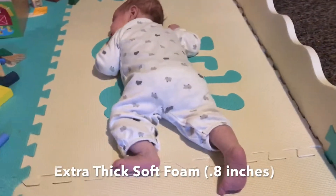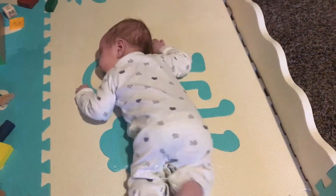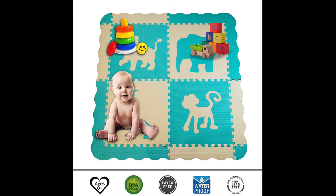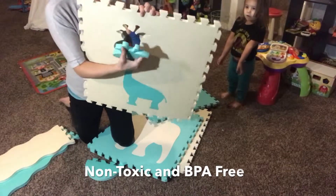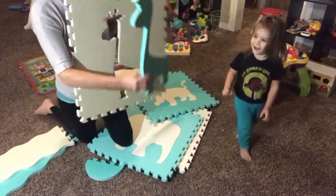The foam pieces are not like other cheap ones I've had before — these are 0.80 inches in thickness and each square is 24 by 24 inches. I feel like I'm wearing heavy-duty knee pads when crawling around on them, so I know it feels good on the baby's feet and back. They're non-toxic and BPA-free, so great for tummy time.